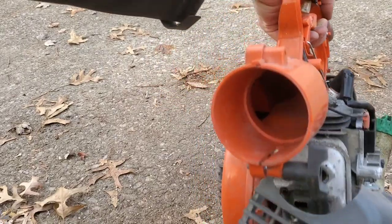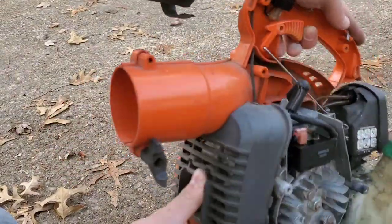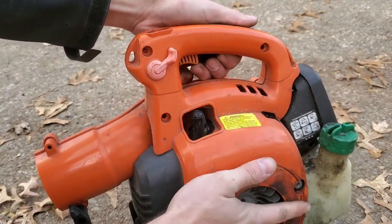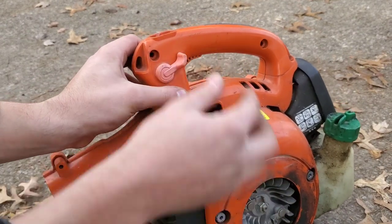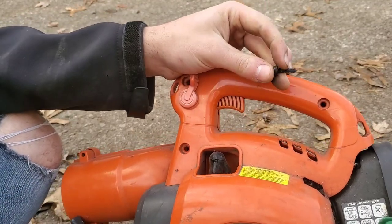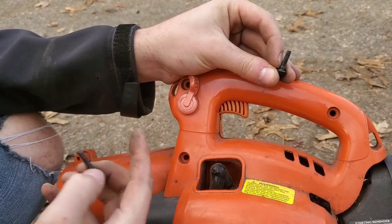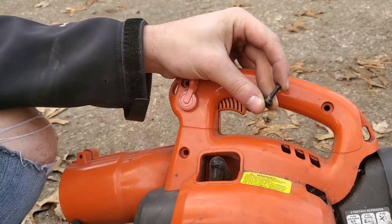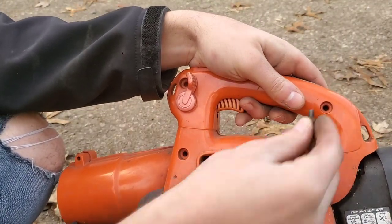Now I need to figure out how these covers go back on. There are actually two different types of screws: one has a coarse thread that goes into the plastic areas, and one has a fine thread that threads into the engine case. The four fine thread screws are used for the pull start, and the three coarse thread screws are for the handle.